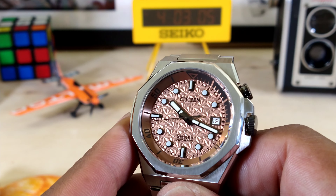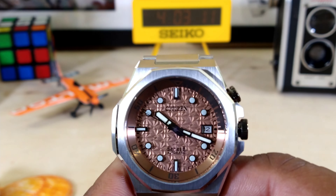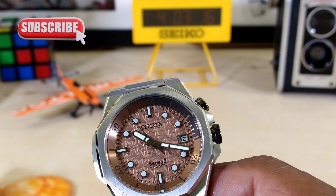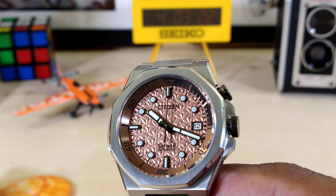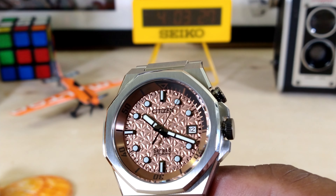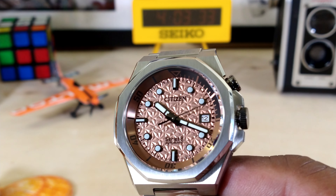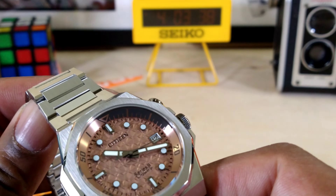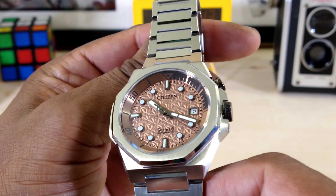As for lume, the lume is going to be Citizen's patented Nautilite, which is extremely powerful — very similar to Seiko's LumiBrite. So you don't have to worry about seeing this one at nighttime. You do get 200 meters of hermeticity with this one. On this caliber you get a decent power reserve of 42 hours. The anti-magnetic resistance is 16,000 A/m, and it's plus or minus 10 to plus 20 seconds a day. So it's a pretty rock solid caliber.